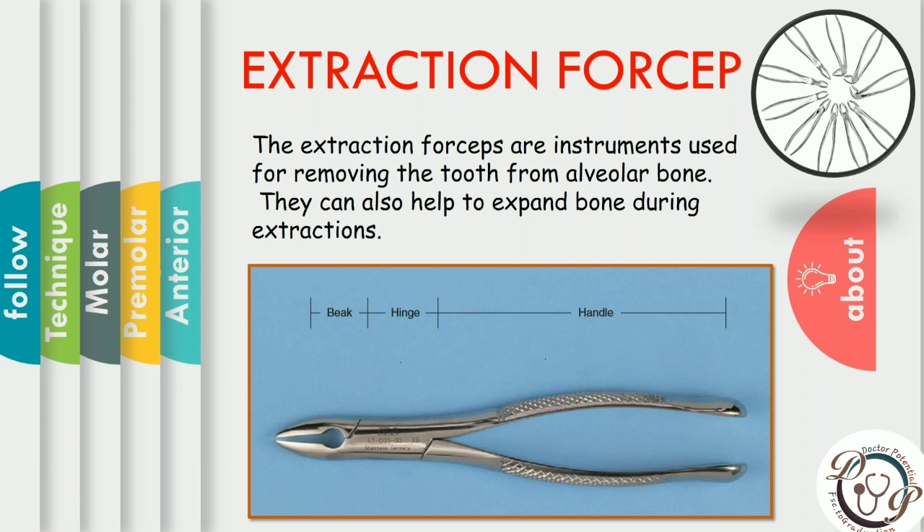Extraction forceps are instruments used for removing the tooth from the alveolar bone. They are basically used to lift elevated luxated teeth from their sockets. If used properly, they also help expand the bone during extraction, reducing chances of fracture. The basic components of dental forceps are handles, hinge, and beak. The handles are of adequate size to deliver sufficient pressure and leverage to remove the required tooth.